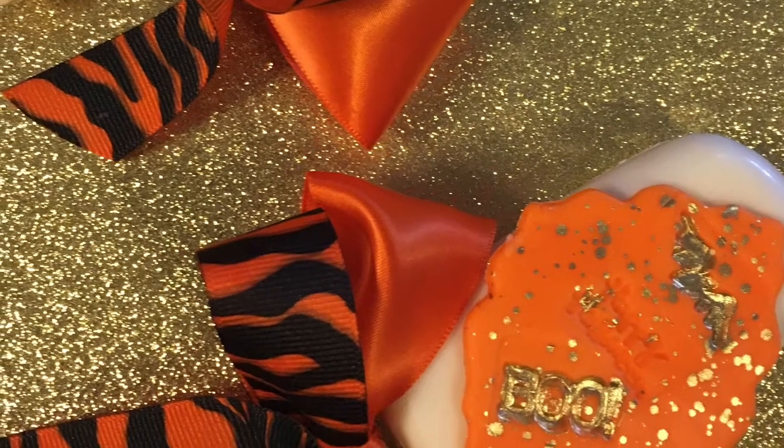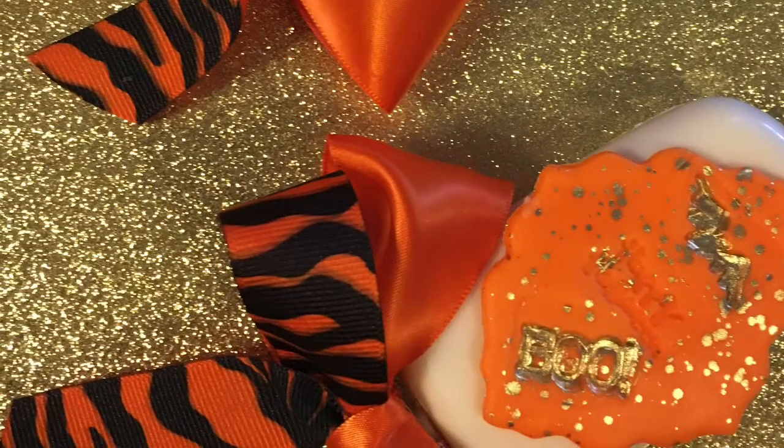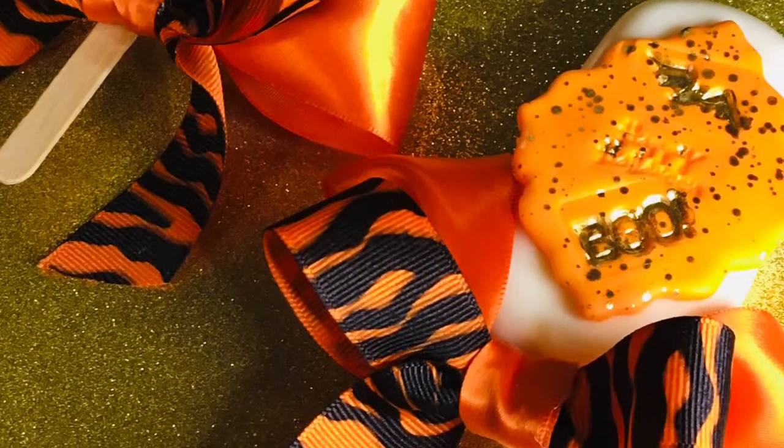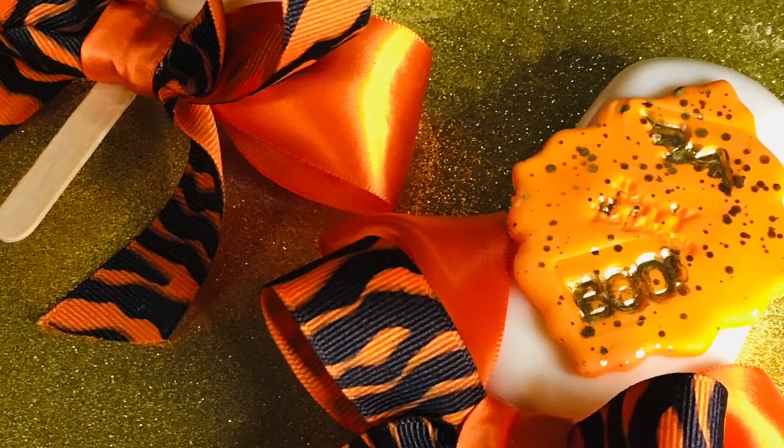Hey Queen Divas! Halloween is coming right up and I'm going to show you how to make some popsicle rice crispy treats. Let's get right into this video — you will have these nice treats to put out for Halloween. Let's get started.